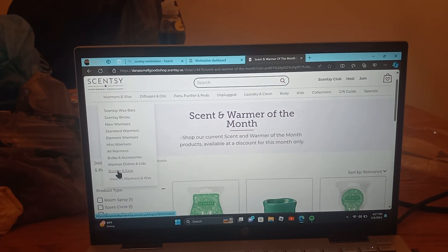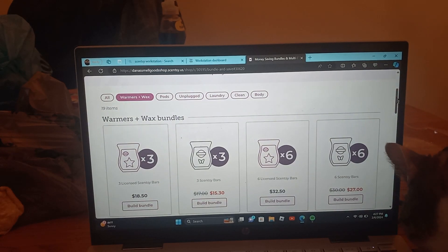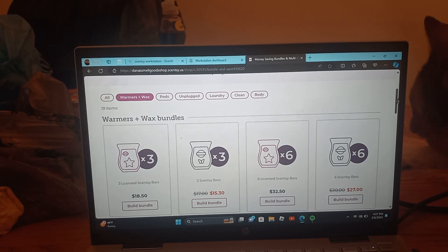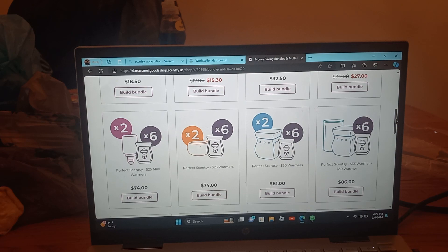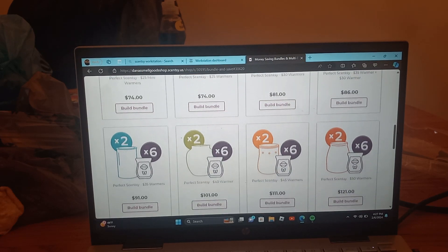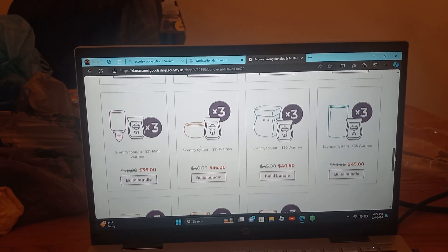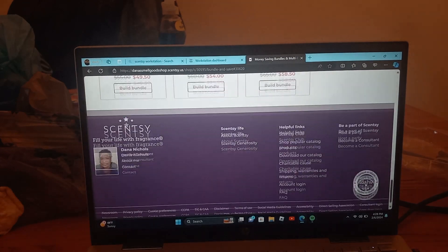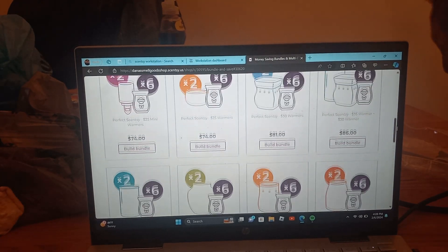Let's do bundle and save, because I really wanted to hit on that. There are things that are discounted — not everything, but there are discounted items. This would be a really cool way for you to start your Scentsy journey.